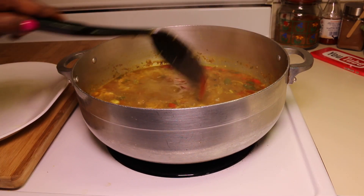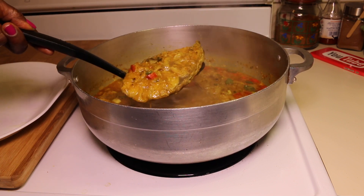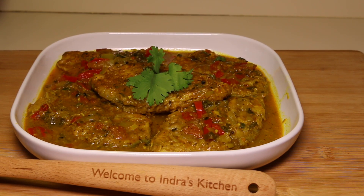The fish is done cooking. It looks amazing. I'm going to go ahead and plate it out and show you what it looks like. There you have it — the curry fish came out really nice and super delicious. You must try this recipe. If you like this video, give it a thumbs up and please subscribe. See you in the next video. Thank you for watching.